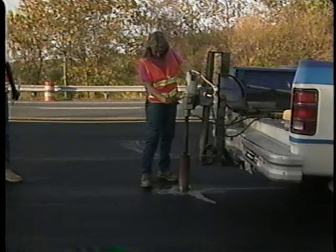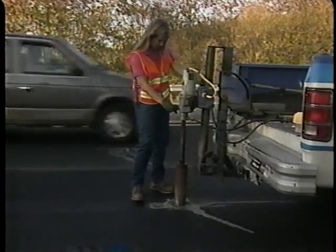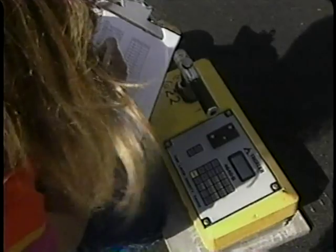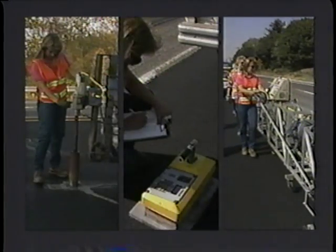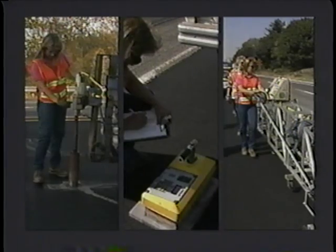Last but not least, everything has to be inspected to be sure the overlay has the correct thickness, compaction, and slope. This assures that the pavement will perform correctly throughout its expected life.